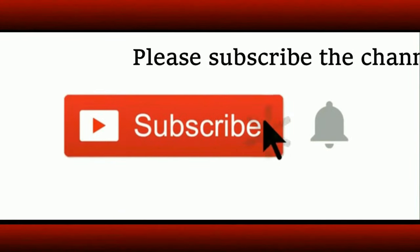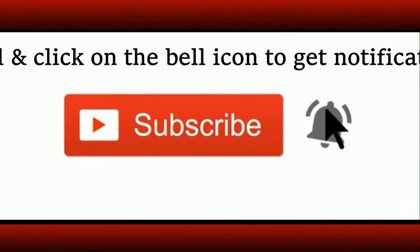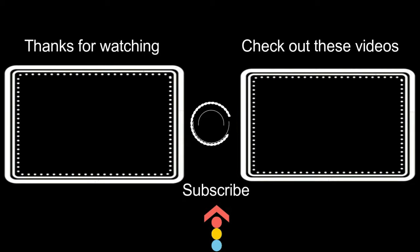If you are a new visitor to the channel, do subscribe and click on the bell icon to get notifications about new uploads. Here are some videos from the archives — do check them out. We'll soon be back with another new recipe. Bye, until then have a nice day.